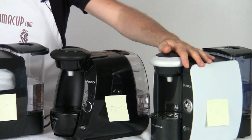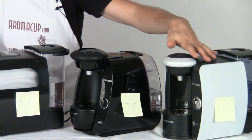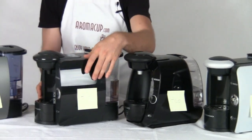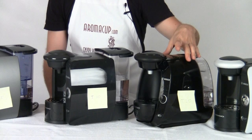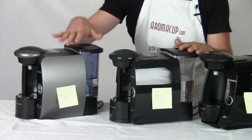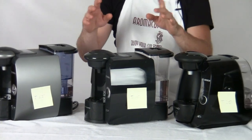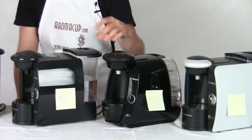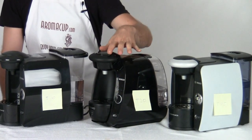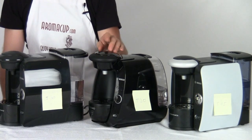The finish is a little bit different on all of the machines. The T45's outer shell is a little bit different from the T10, which has more of a glossy black finish, and the T20, which has a very glossy finish. All of them stand at 11 inches tall, so they're very slim and fit very easily onto a countertop. On some machines such as the T20, you can actually customize the color of the faceplate on the unit, which is a new accessory available from Bosch if you want to customize your machine a little further.